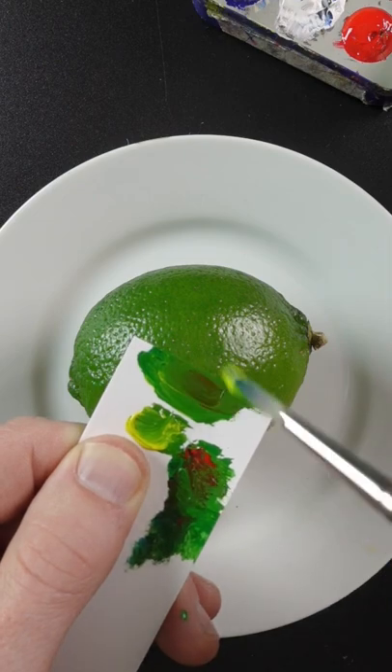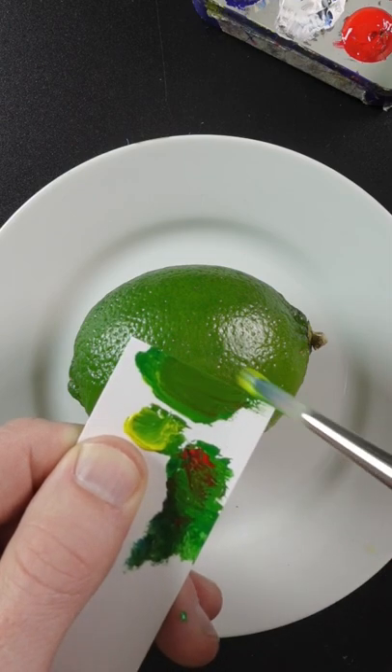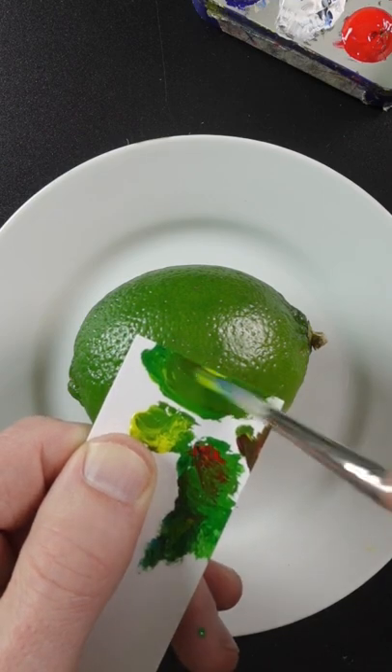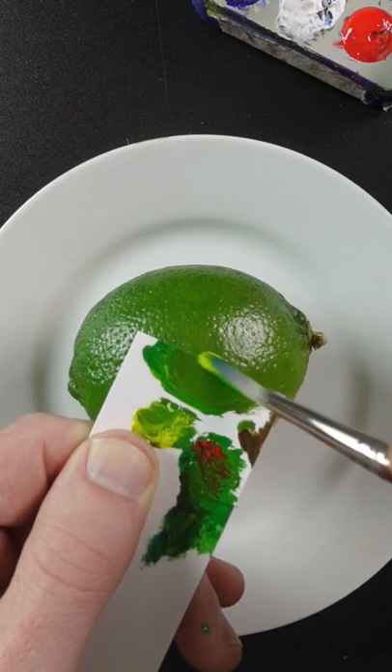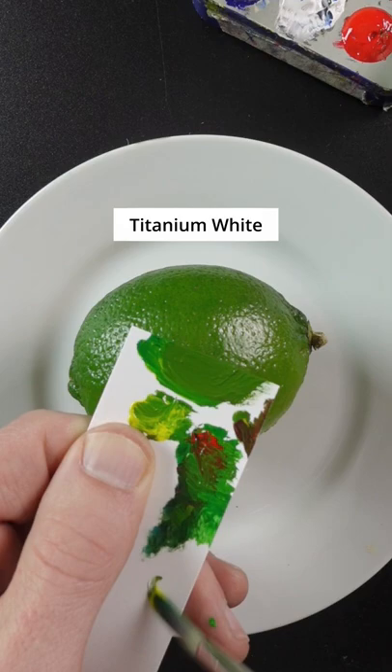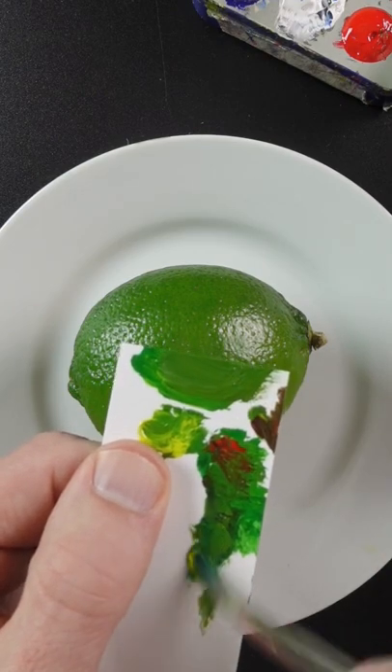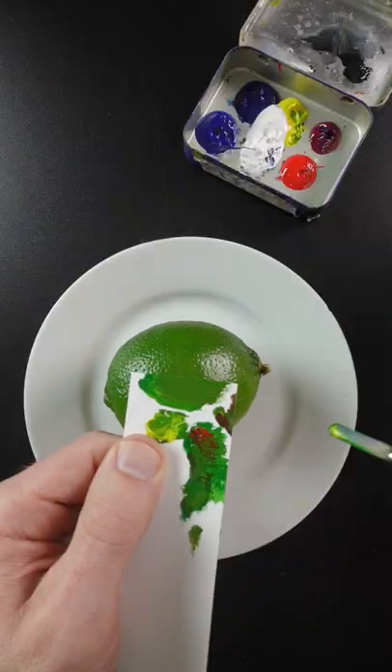It's getting close. A little bit more of that yellow. Tiny amount of magenta. It may be a little lighter. That looks pretty good.